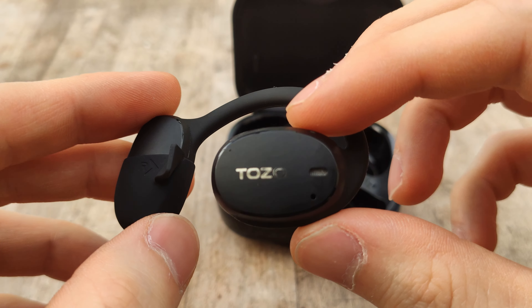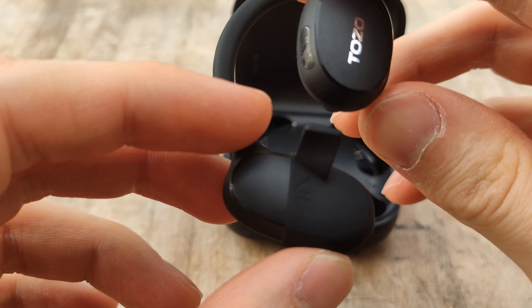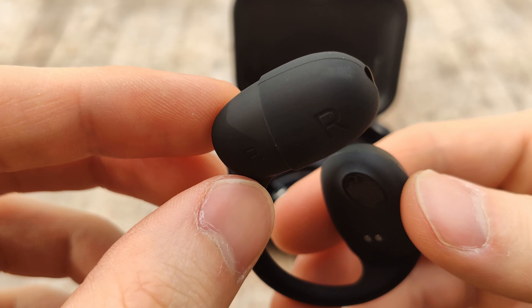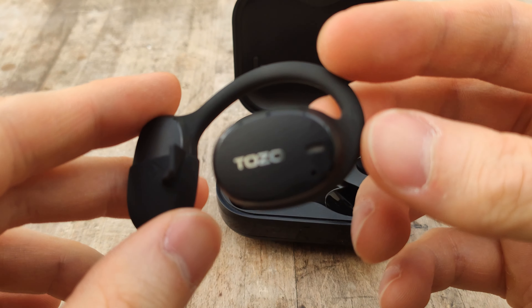You can see I've installed the little hooks on the side — these help keep them in place if you're exercising, and they definitely are needed. If you don't wear them, I found that if you're doing any vigorous exercise they are pretty loose and will fall off your ear quite easily. So make sure you install these; they are useful and necessary if you're going to use these for exercise.